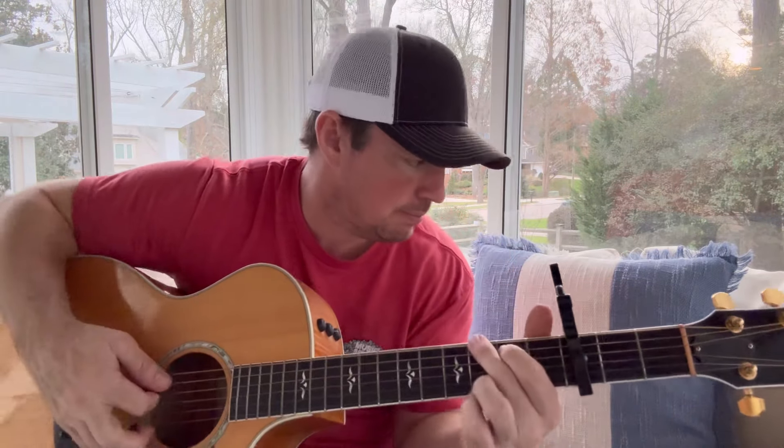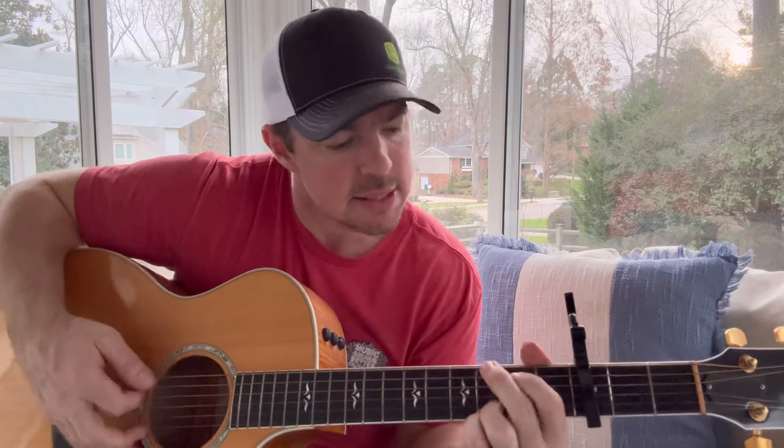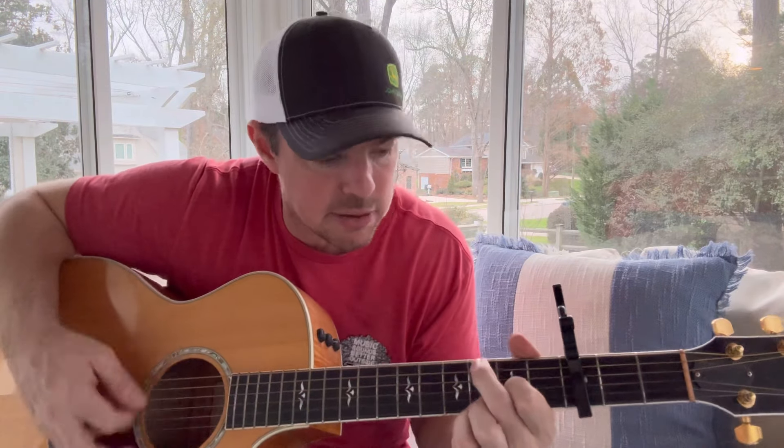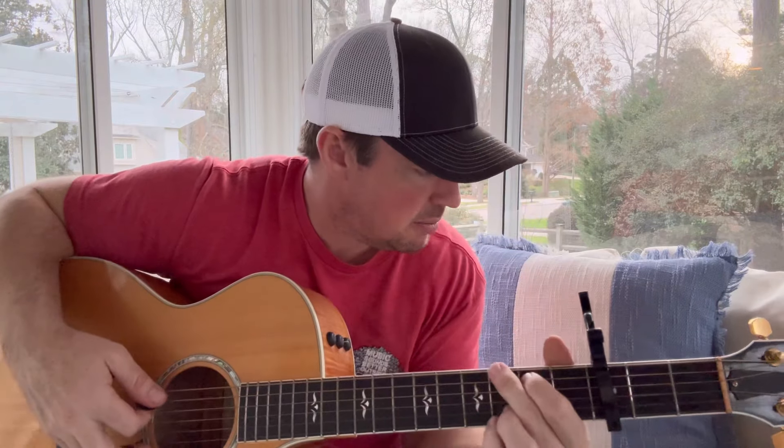If you're a beginner, just do down strums. 'A man came on the six o'clock news said somebody's been shot, somebody's been abused.' Right there — that's why I always tell you, if you're a beginner keep it slow and steady, keep that rhythm, and work on those chord changes.